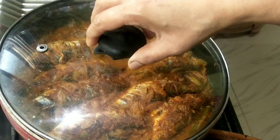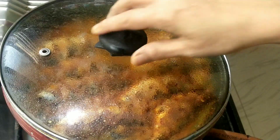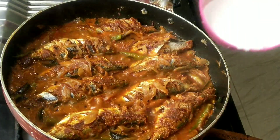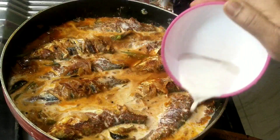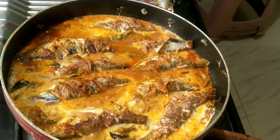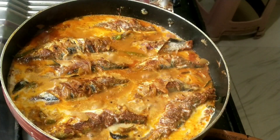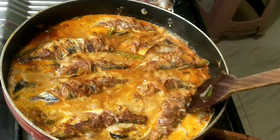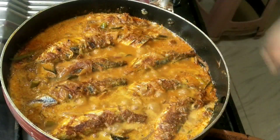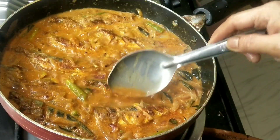I have to put all the ingredients in the bowl. I will put all the ingredients in the bowl. We will cut the pieces and put them in shape, then cut them tight and put them in shape.